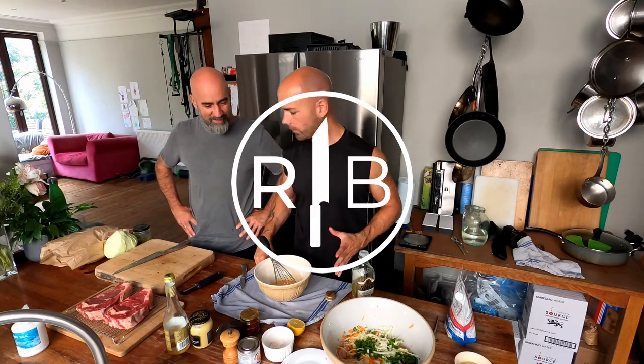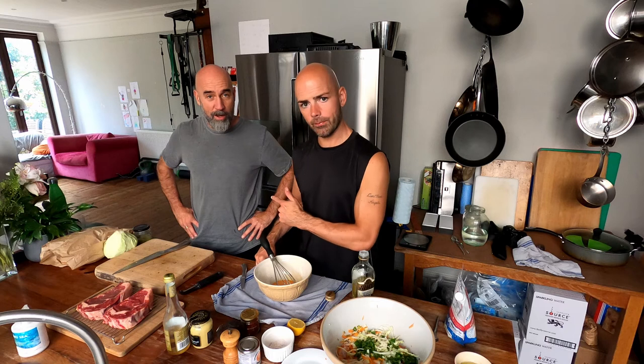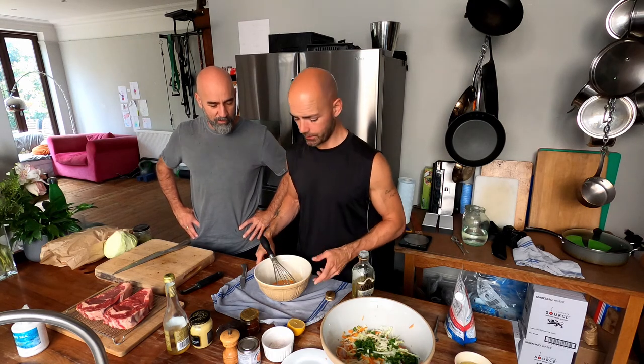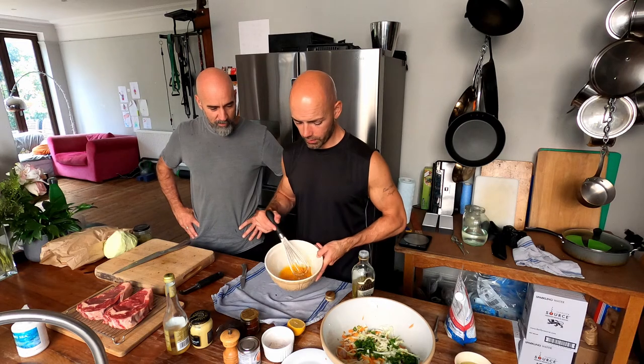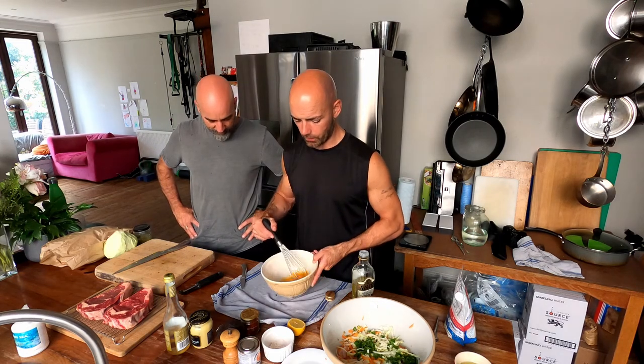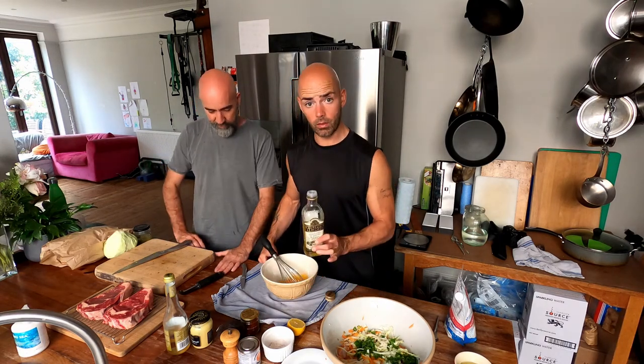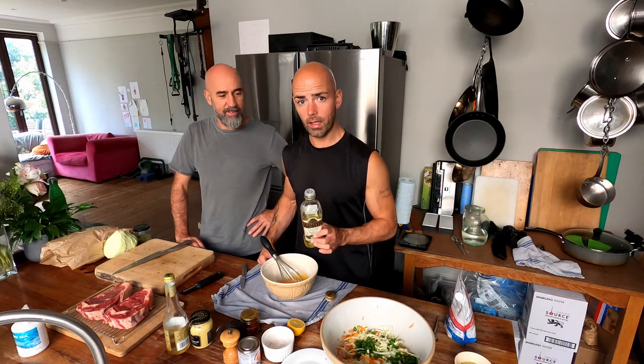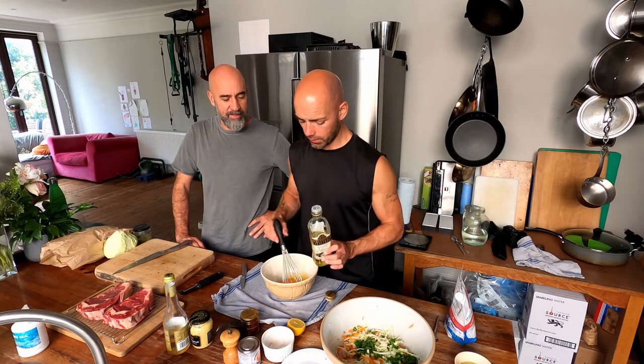Okay, so here we are. Sean Janocchi, record producer to the stars, and I are going to make mayonnaise. We've got three egg yolks which I've cracked into this bowl. And here we've got some milder light olive oil. We're not using vegetable oil because vegetable oil is evil and harmful.